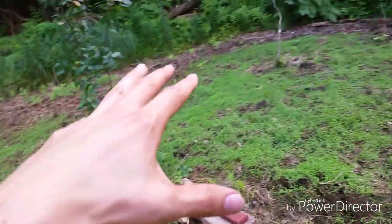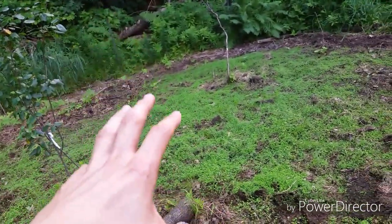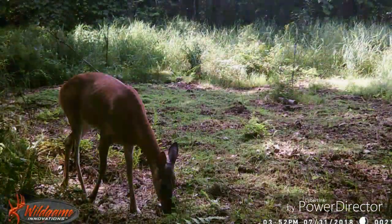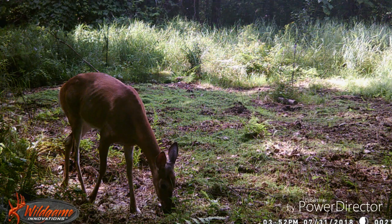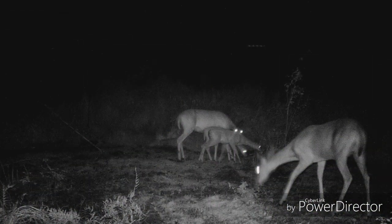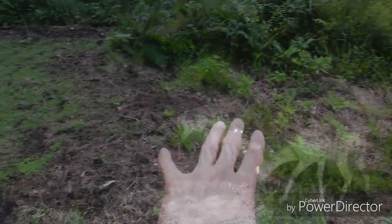As soon as this came up — within a week — I immediately started getting pictures of more deer in this area. All summer I've been working on this little plot. I've cleared some out; you can see the tall grass back there. I've clipped this down and actually need to clip it again.